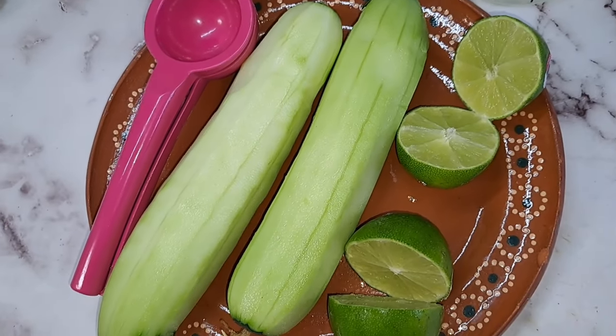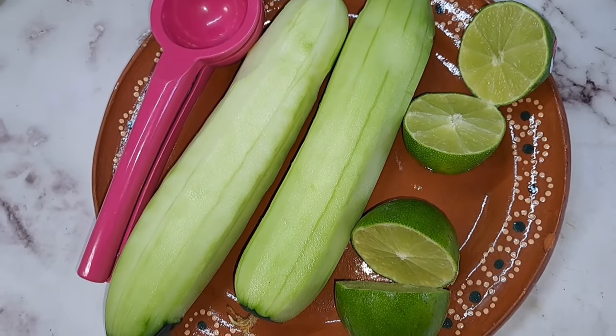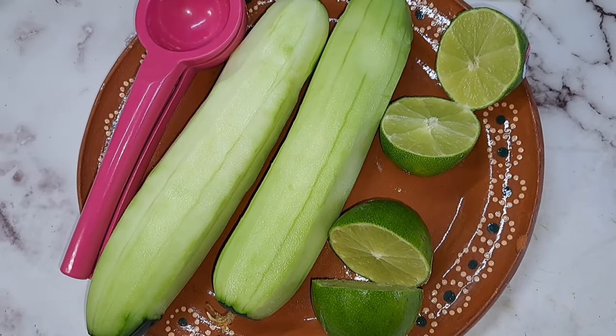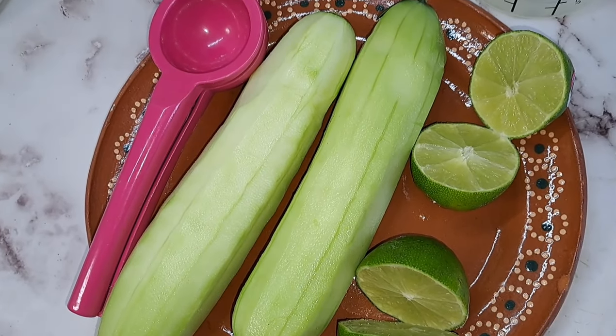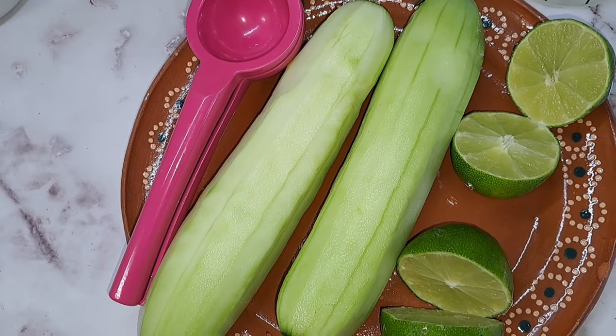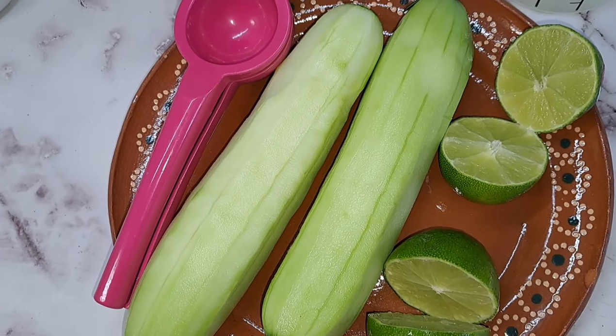So I will be sharing with you how I do my cucumber lime water, which is a refreshing drink, especially in hot weather or hot seasons. You can also drink it any time of the year. In Spanish, it is una agua de pepino con limón.